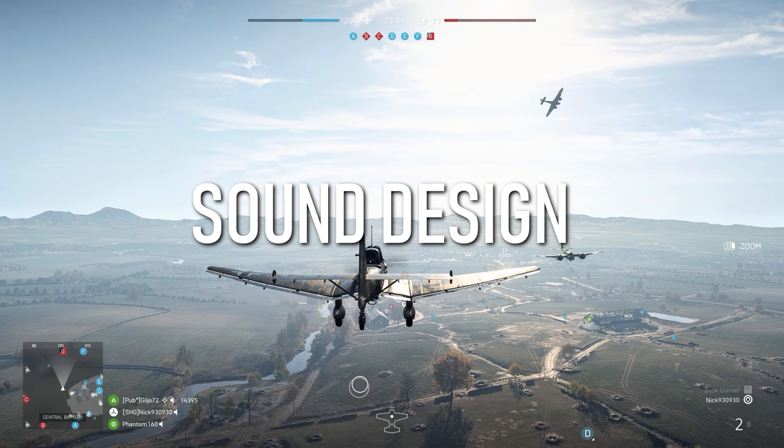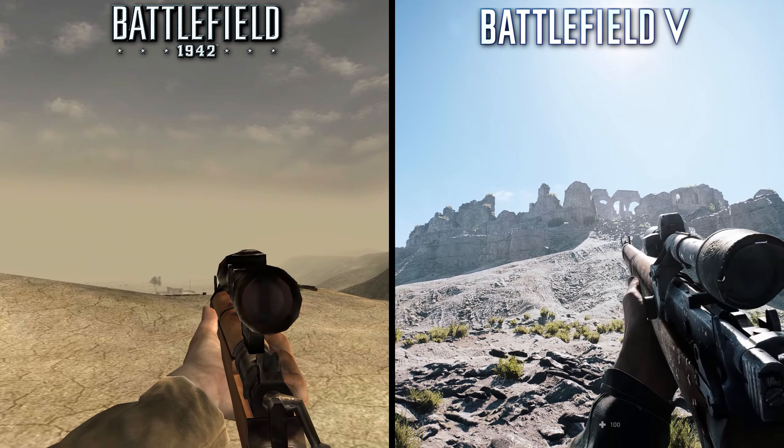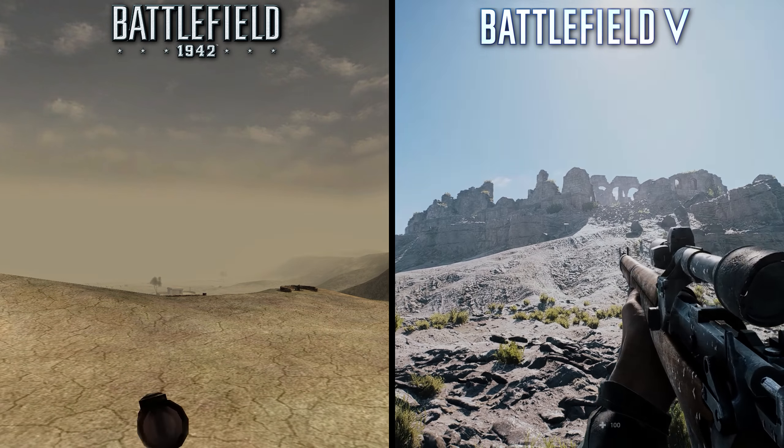Finally, I have a few weapon and vehicle sound comparisons. The improvements to sound quality are undeniable, but I thought it'd be interesting to hear how far the sound design has come either way.